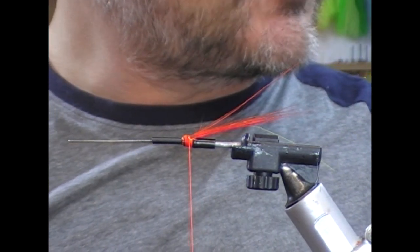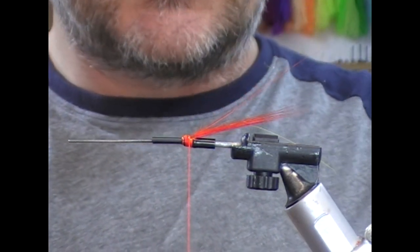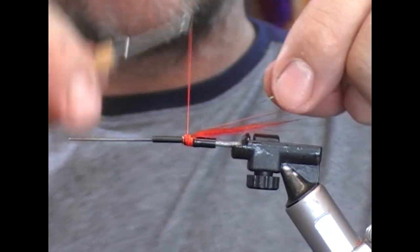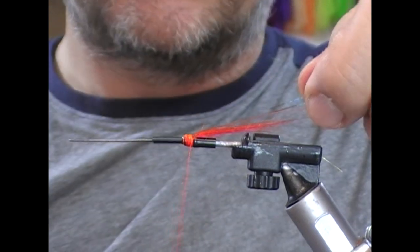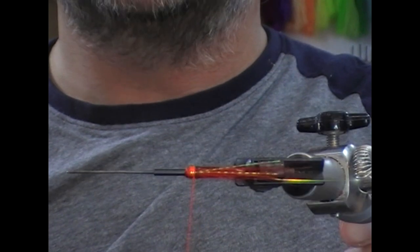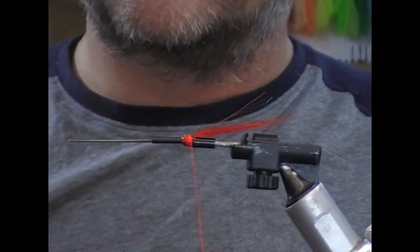For flash I'm going to use a crinkle mirage. We'll put a single strand on top and fold it back, then trim these off at around three quarters of the tail length. So you can see we get those two strands on top.